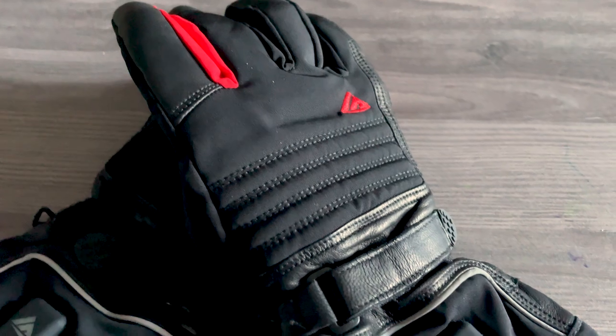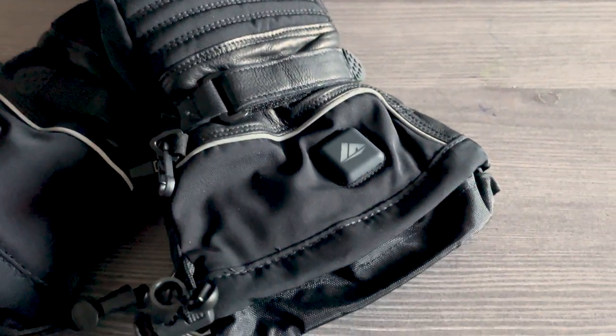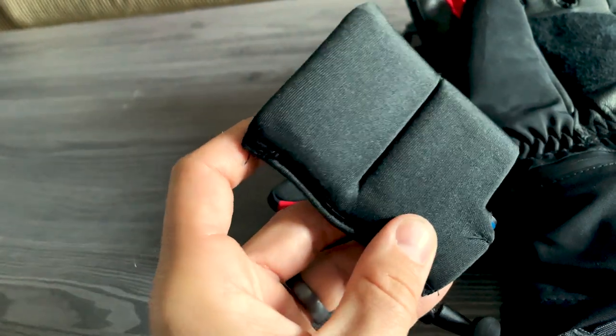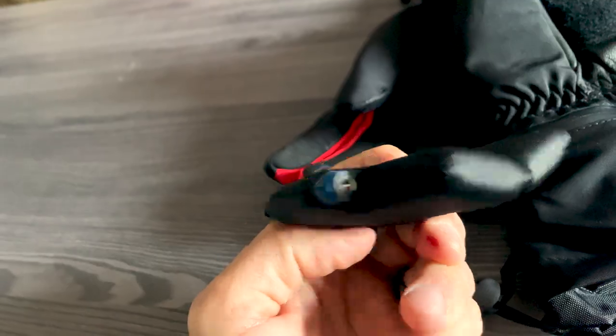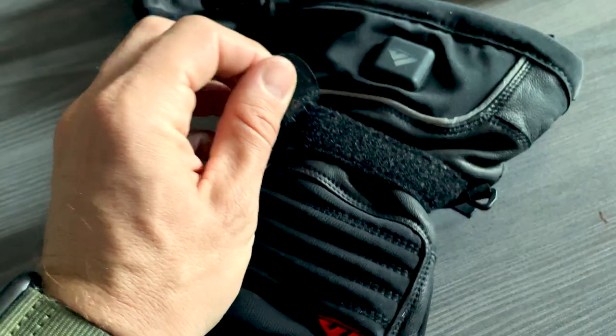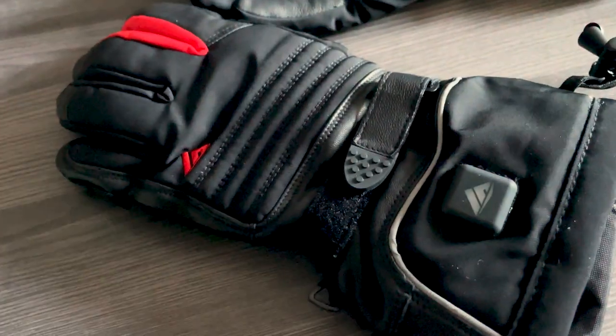Going through a list of the features on the box: they use carbon nanotubes to heat your hands — I don't know what that means, but it sounds cool. Two 3000 milliamp hour lithium batteries, one for each glove. They are made of genuine leather, with leather on the palms and on the fingertips. They're waterproof and you can use your phone while wearing them, which is super helpful when you're flying — especially if you listen to music or use GPS.